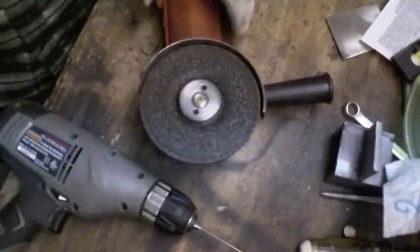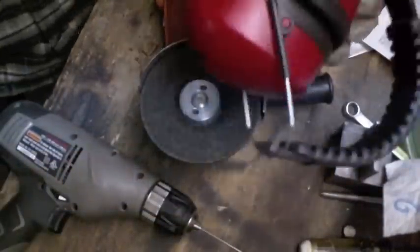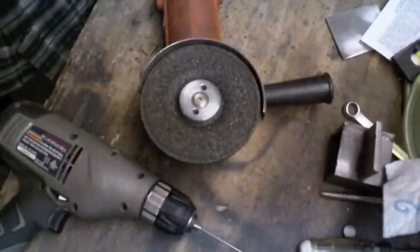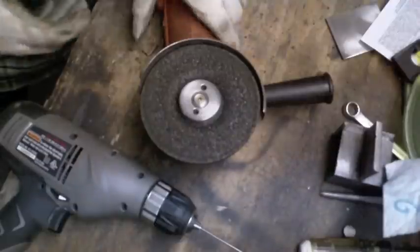Now I'm going to turn on the grinding wheel — it's going to be a little loud, so I'm going to put my hearing protection on and I won't talk during it because you won't be able to hear me. Here we go.